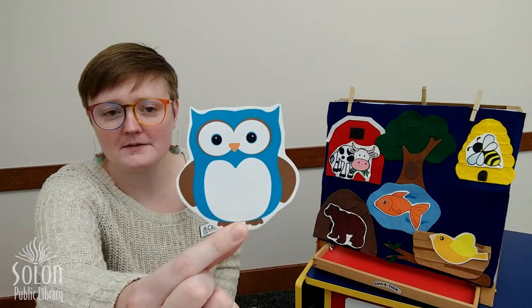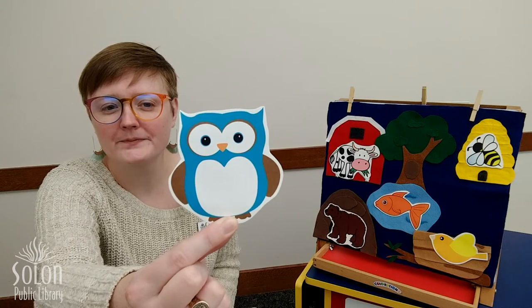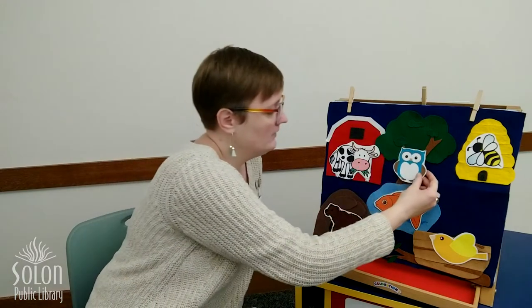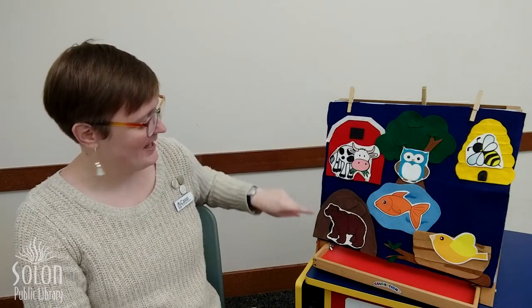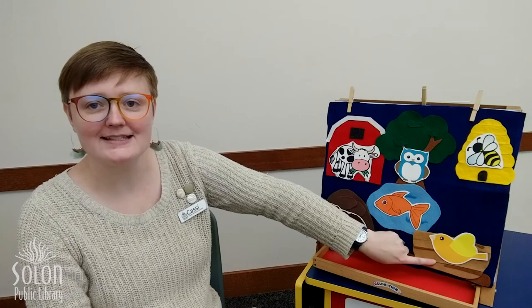All right, we have one more animal. Are you ready? What animal is this? That's right, it's an owl — what sound does an owl make? Hoo hoo hoo! We have one home left. Do you think our owl lives in the hollow of that tree? Yes, you would be right! So we have all our animals in their homes: the cow in the barn, the owl in the tree, the bee in the beehive, the bear in the cave, the fish in the lake, and the bird in the nest. Thank you for helping our animal friends find their homes!